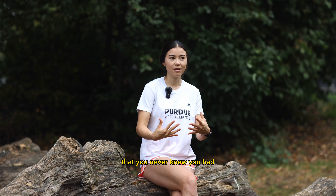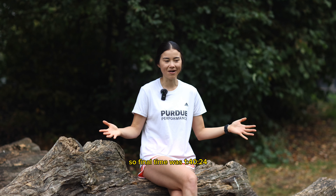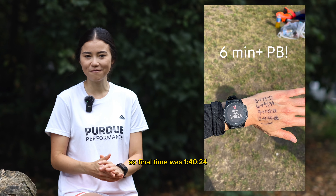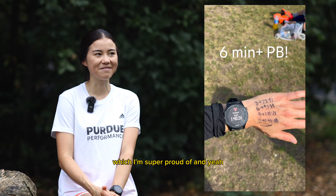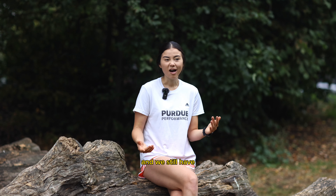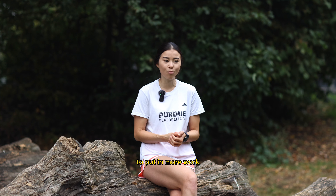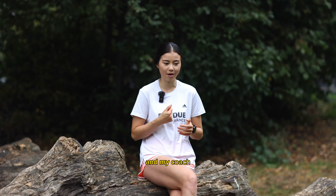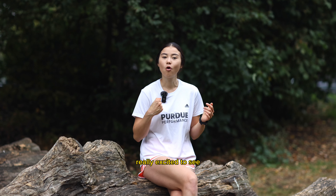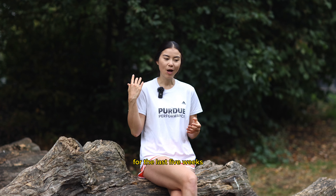My final time was 1:40:24, which I'm super proud of — definitely a big confidence boost heading into the Chicago Marathon 2023. We still have about five weeks to go, so there's still a lot of work and marathon training to put in. My coach and I are really excited to see what we can squeeze out of these last five weeks before the start line.